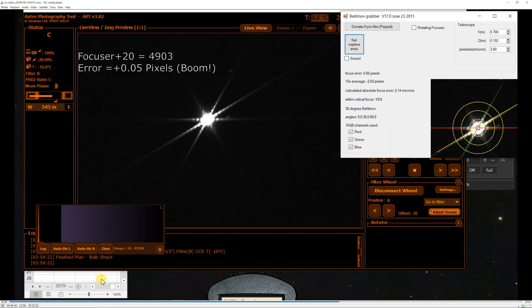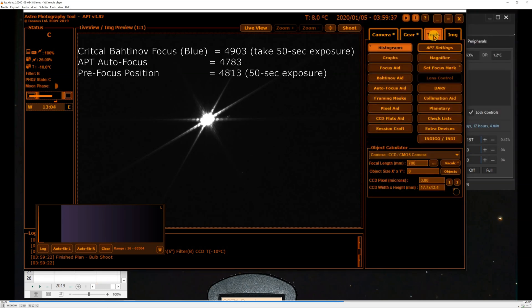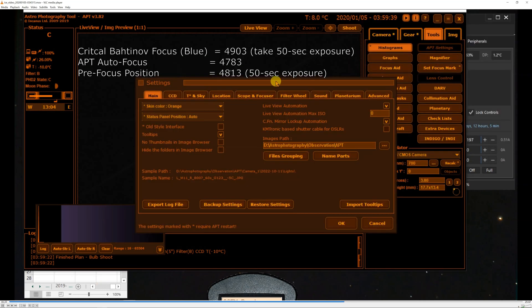It doesn't get much better than that. Now we'll slew back over to the target.